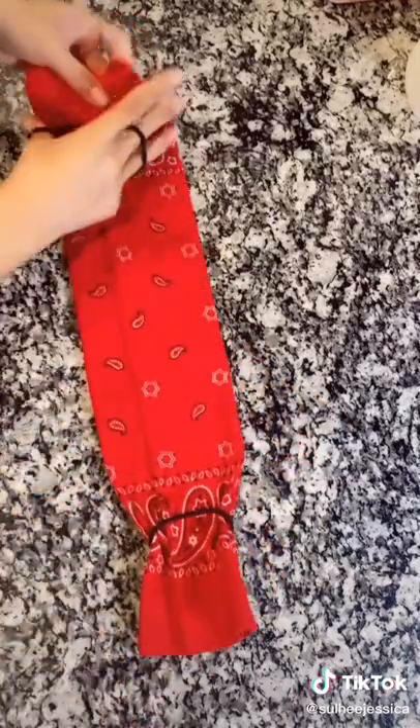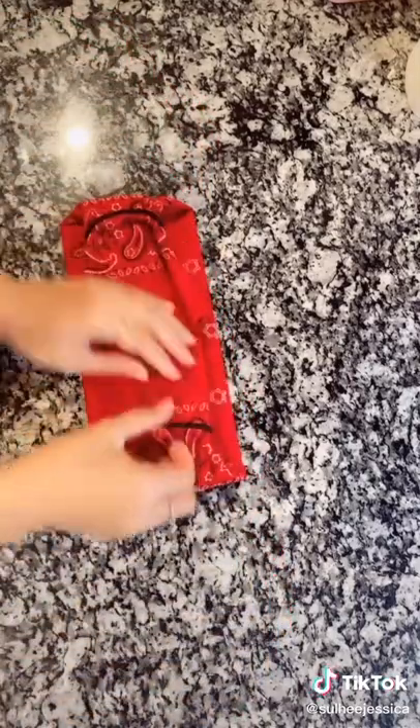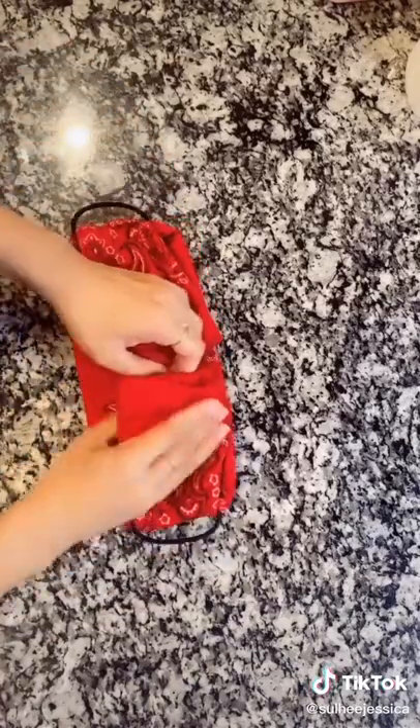Same with the other side, and then we're going to fold them in and you can tuck these underneath.